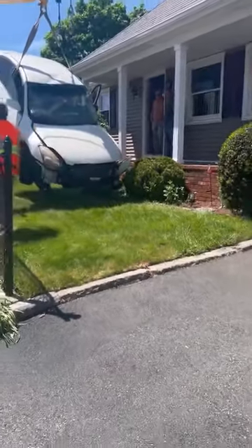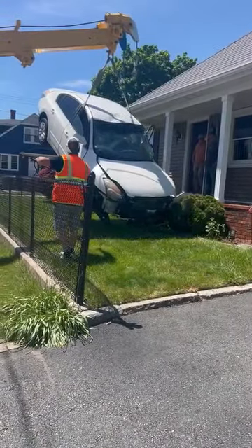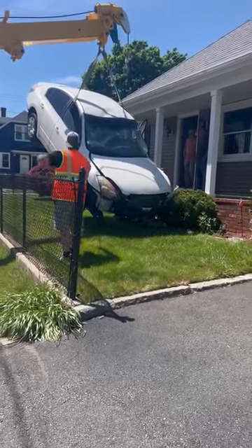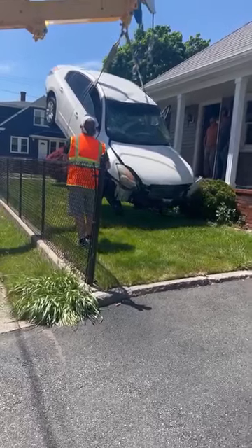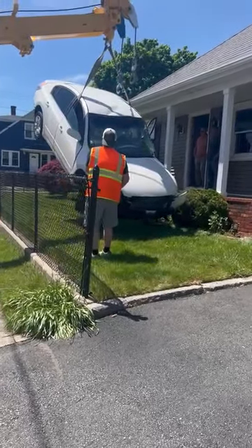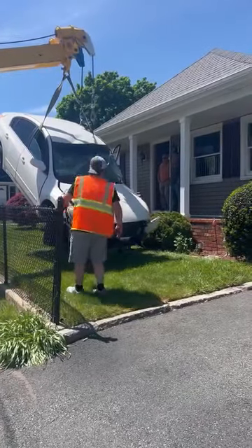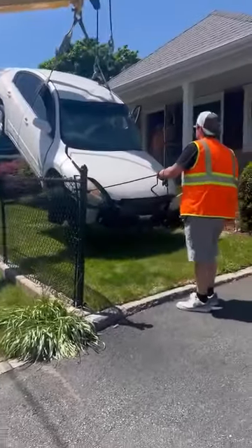We're gonna bring it right around the corner here. Should have backed up another couple feet — we're gonna see, yeah I think we'll have it. Bring it towards the truck a little bit Mike, so it's away from this bush. There you go, bring it right around. Now send it out.